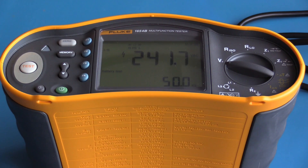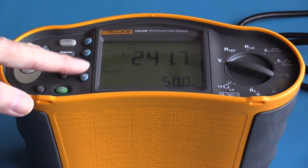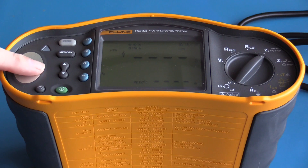In voltage measurement mode I can also do a battery test by pressing the F3 button — 7.2 volts DC. Moving to circuit impedance, if I press the test button I initiate the measurement.